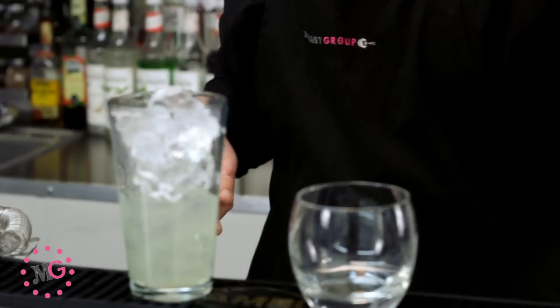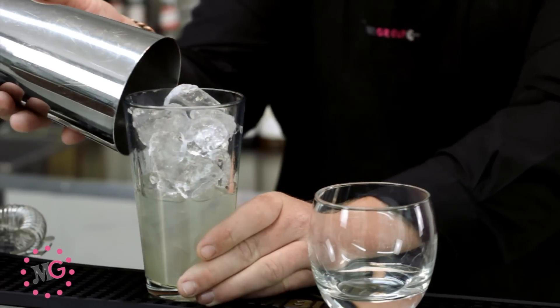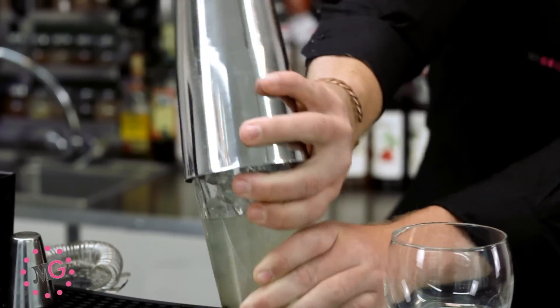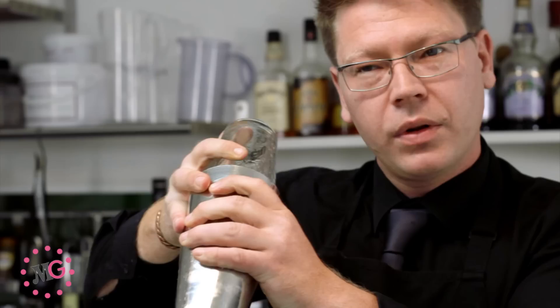Add your ice into your mixing glass and grab your Boston tin. Place it on the side of the glass, put it around the front, and then twist back. We're then going to place our right thumb on the base of the glass, hold the tin and the glass really securely, and give it a nice, firm shake.